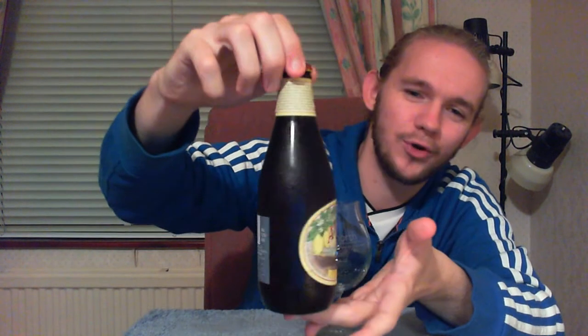Hi guys, James at Rampant Lion Reviews again for you today with another beer review. For this one we are going to head over the Atlantic once again to the United States and the state of California and as you might be able to tell by the shape of the bottle that I've got here, we're going to visit one of the kind of pioneering American craft breweries.